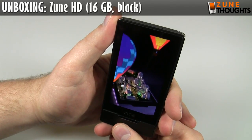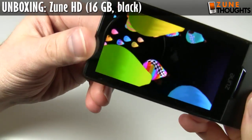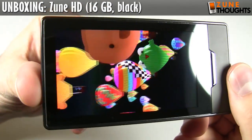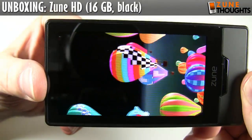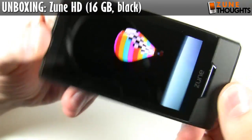Microsoft definitely did a really cool thing by going with the OLED screen. If you're watching this in HD, you can maybe appreciate the vibrancy of the colors you're seeing there.